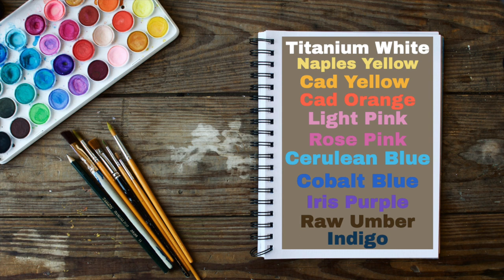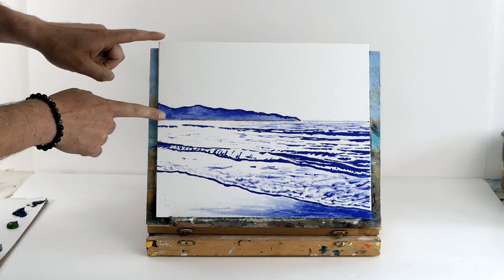Welcome everybody — these are the colors I used for the tutorial. If you don't have any, don't worry, I can teach you how to make them. They are: titanium white, Naples yellow, cad yellow, cad orange, light pink, rose pink, cerulean blue, cobalt blue, iris purple, raw umber brown, and indigo.